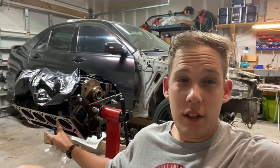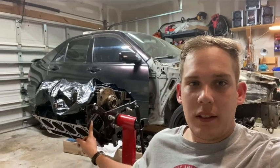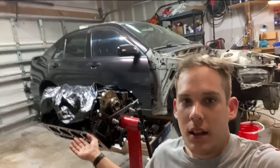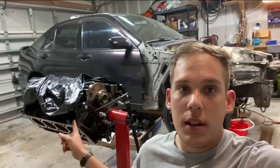I'm working on rebuilding this 5.3 junkyard LS. I'm not going to go into much detail building this one because I've never built an engine and I don't want you guys to learn the bad habits that I have. I will let you know mistakes that I find out I made myself.